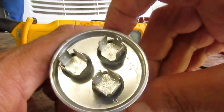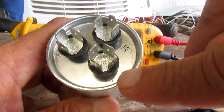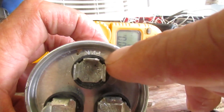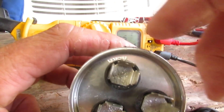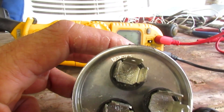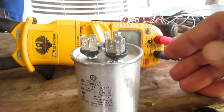On the top you have three contacts. It's labeled: C stands for common, the other one is labeled Fan, and your compressor is labeled HERM. Don't mistake the C for compressor — the C stands for common.